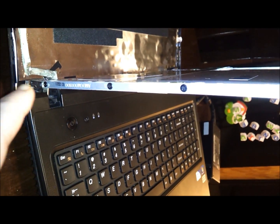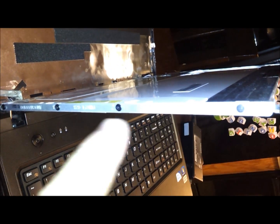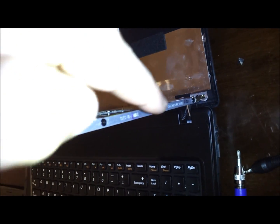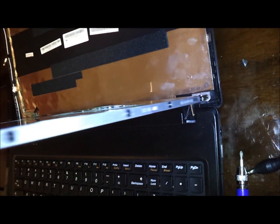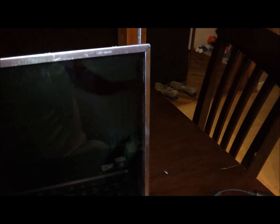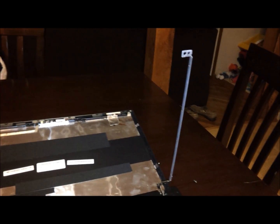There are four screws on this side — one, two, three, four — and on the other side the same way — one, two, three, four. That's eight screws total. Take those out and your whole screen is going to come out. I took those four screws off this side and four off this side, and now the screen is completely out.